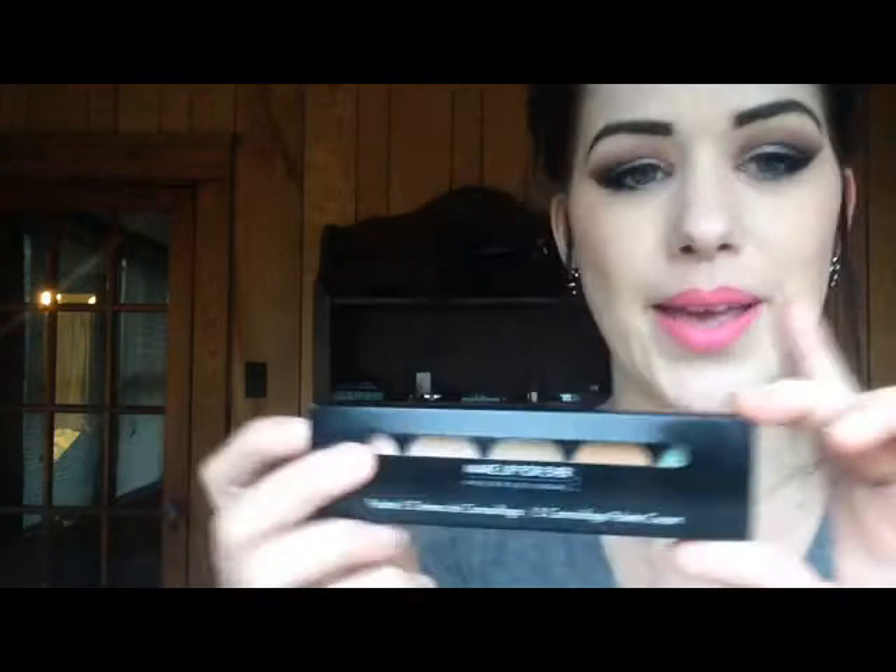Let's just address the elephant in the room first of all — my hair, don't even worry about it. Because you didn't come here to judge me for my hair; you came here to watch a first impressions video. So let's just open this bad boy up.